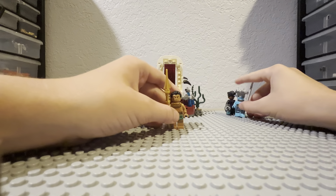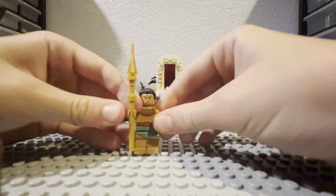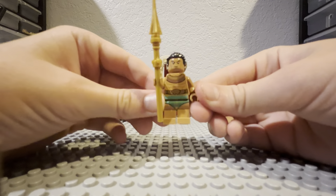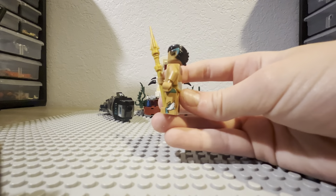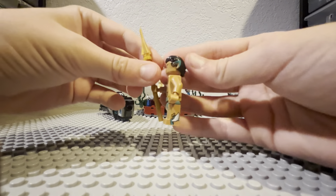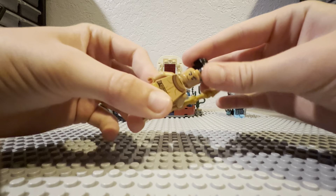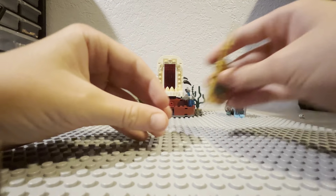The last minifig is King Namor, which I think is one of my more favorite ones out of the three in the set. He has his gold spear, back printing, and foot printing of the little wing things, which I thought was really cool. He has his hair earpiece and also a second face that is smirking.